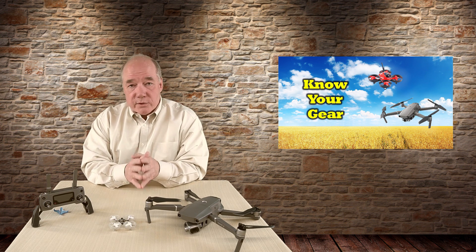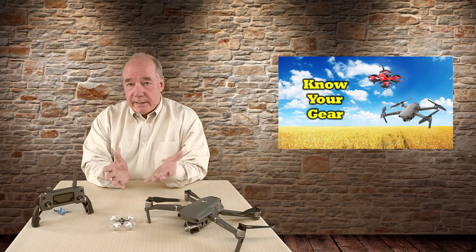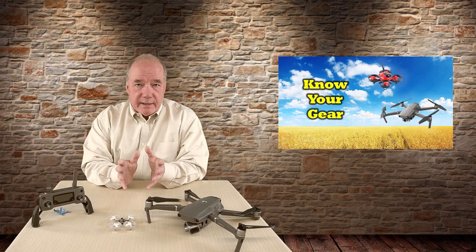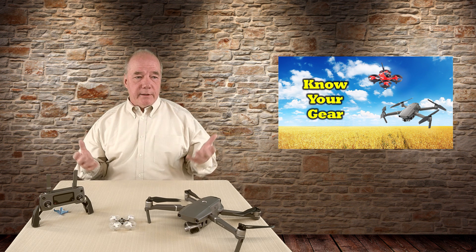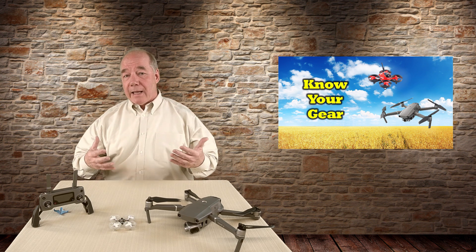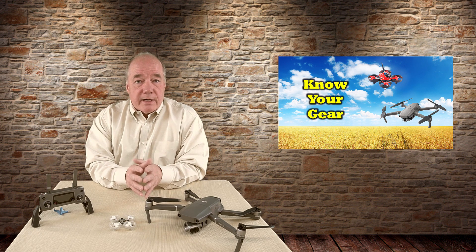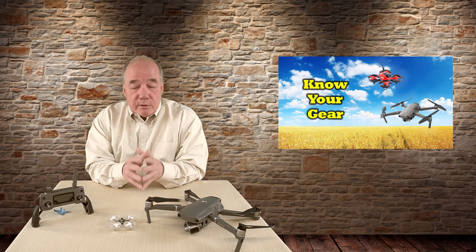I'm going to recommend you register your quad. It's actually a law with the FAA that anything over 0.55 pounds has to be registered — it's a five-dollar registration fee and you just go to the website. Beyond the legal requirement, having more people registered gives the FAA the impression that there are a large body of flyers, which gives us a louder voice on regulations and legislation in the future. So definitely register your quad.